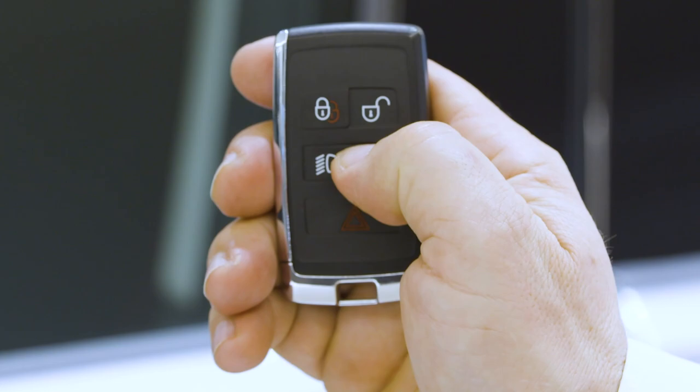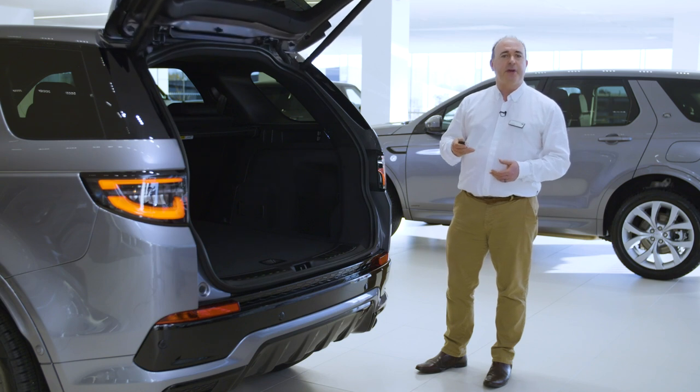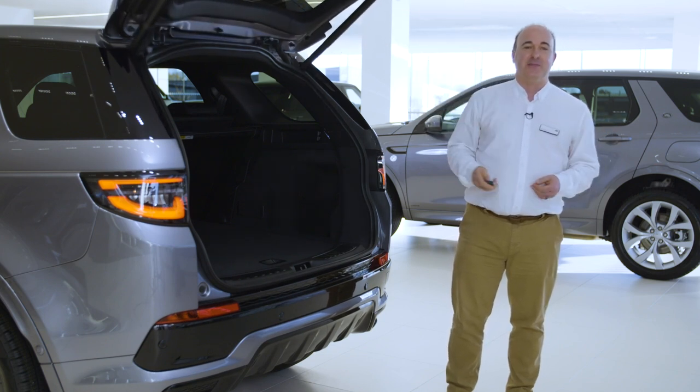Next there's a button to unlock just the boot. If you have a power tailgate, this will open or close the tailgate automatically, so do ensure there is space for it to safely operate. There are sensors that will stop it if obstructed, but you'll notice I use my arm rather than my head to demonstrate that.